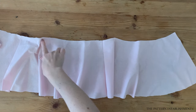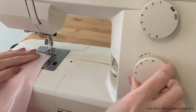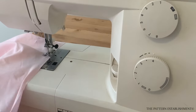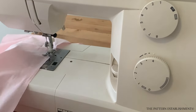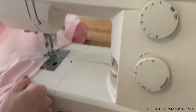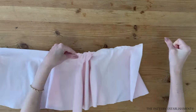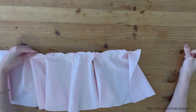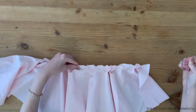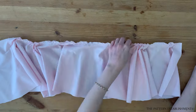Stitch along the top edge of the skirt lining pieces using the longest stitch setting on the sewing machine. Don't back tack on either end as we will be using these threads to gather down the skirt pieces. Pull on the threads to gather the top edge of the skirt lining — the piece must be small enough to fit along the waist edge of the bodice. Once the piece is the correct size, tie off the ends and ensure the gathers are evenly distributed.